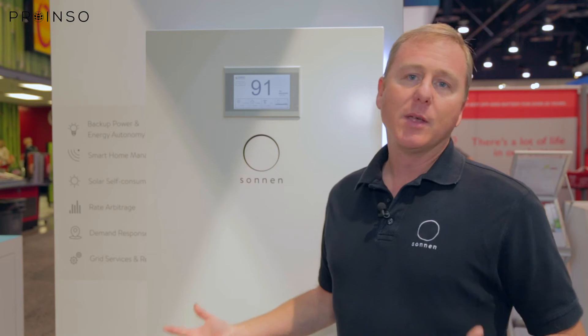There are a few things that we offer that our competition does not. For example, the batteries that we use are probably the crown jewel of the Eco products. We offer a 10-year, 10,000 cycle warranty.